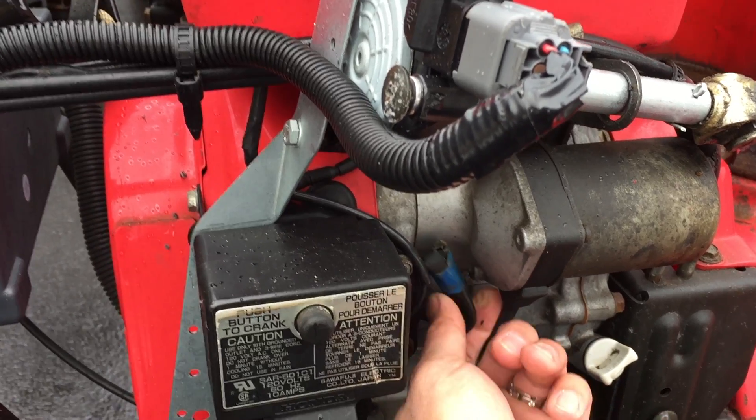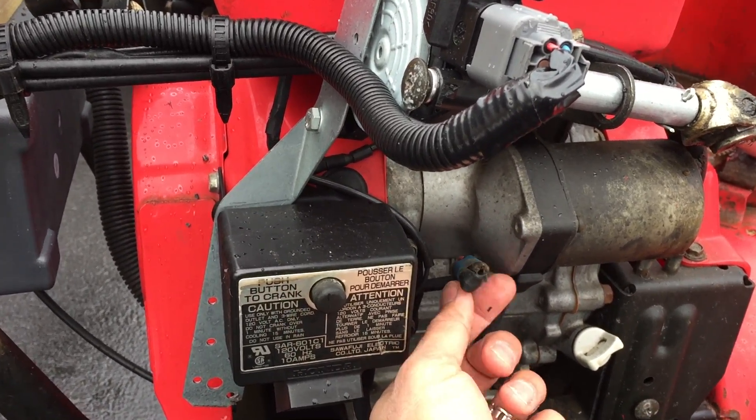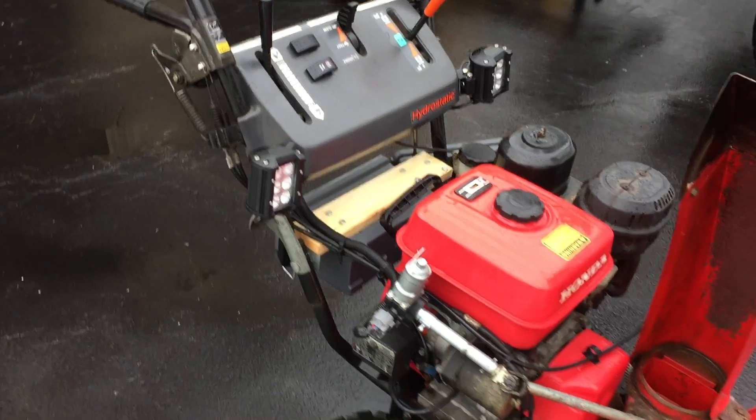I put a bridge rectifier so I can charge that battery without having to worry about it dying. When I do use the snowblower, it charges the battery up and keeps it from dying out.